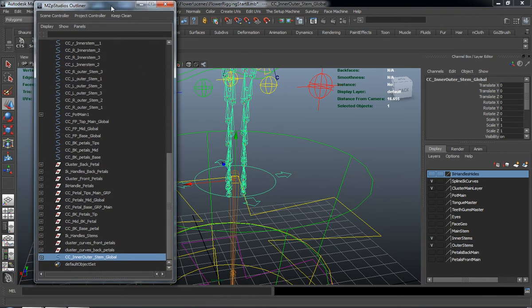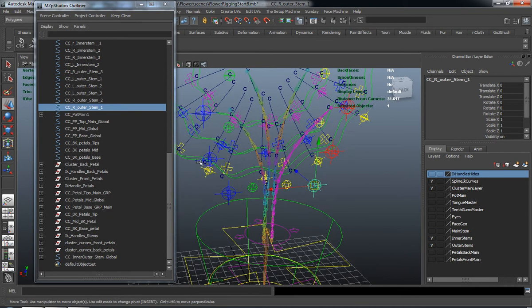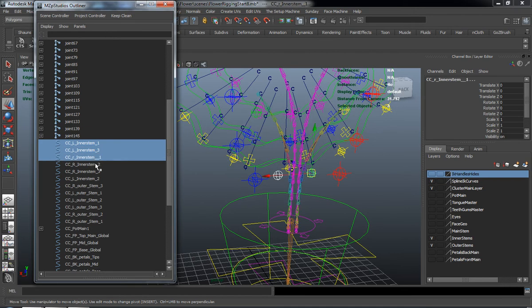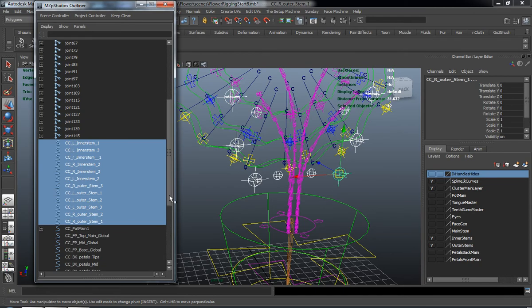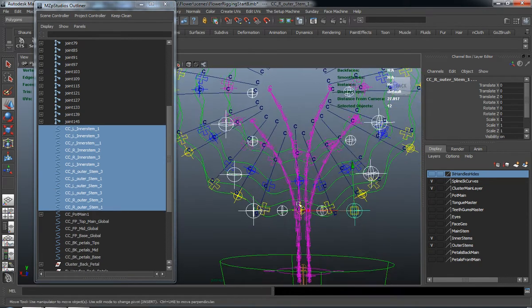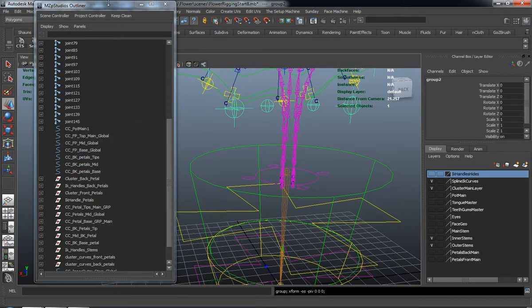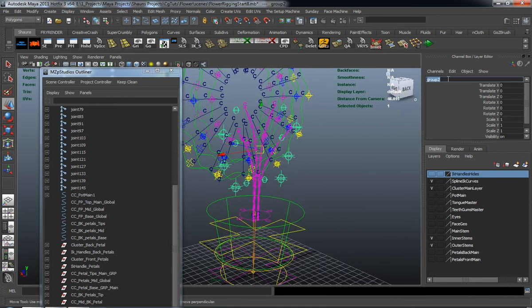With that all said, let's grab all of these control curves — the inner stem 1, inner stem 3, inner stem, right inner stem, and the outer stem controls. Just making sure we have all those selected. We'll go ahead and group them, center the pivot on those, and call the group CC Inner Outer Stem Manip, just so you know they're going to be the manipulators.